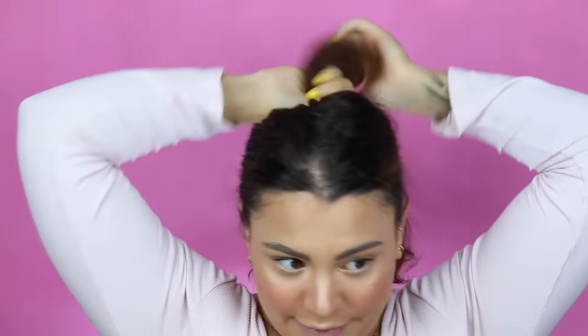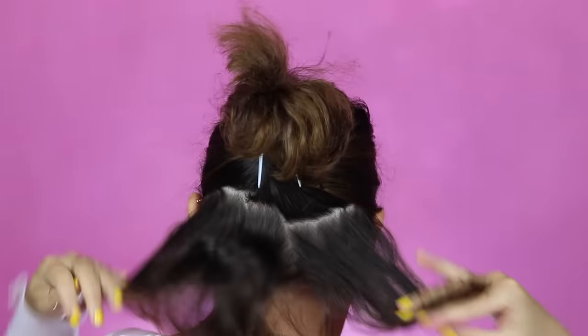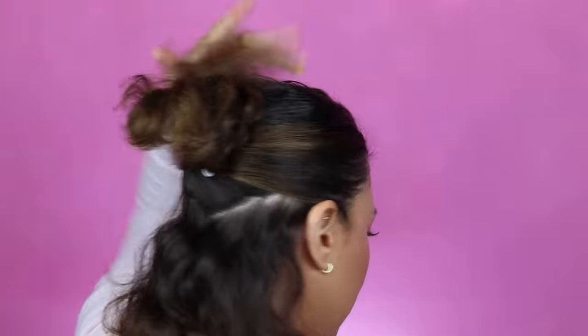Now, depending on how thick your hair is — if your hair is super fine, you can get away with taking thicker sections. If your hair is really thick and especially really curly, you're going to have to do smaller sections. So it's going to vary for each person. Don't get too focused on how thick my particular sections are. I just take a horizontal section and clip the rest up. That is how we're going to be working — doing those same horizontal sections until we get to the very top of the head.